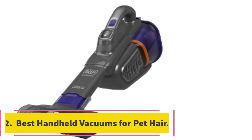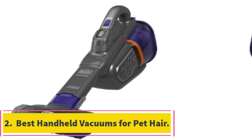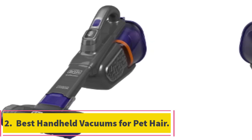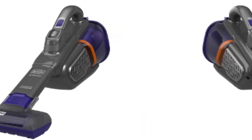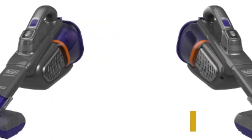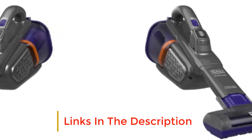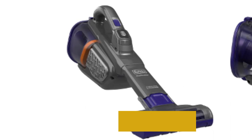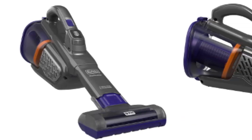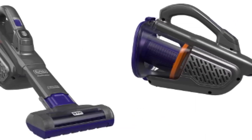Number two: best handheld vacuums for pet hair. While we all love our pets, they have an uncontrollable way of shedding lots of hair on all the furniture, carpet, and delicate upholstery. The easiest way to deal with the mess resulting from their playfulness is by using the handheld pet hair vacuum cleaner from Black and Decker.